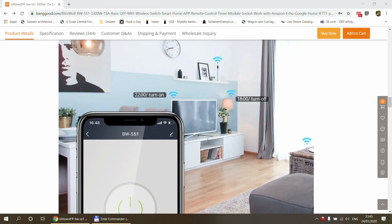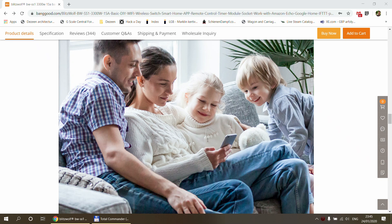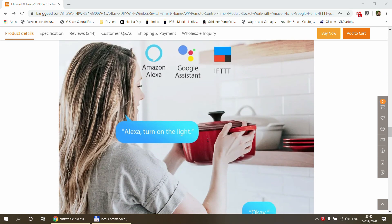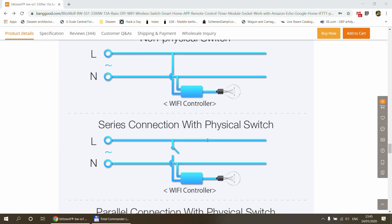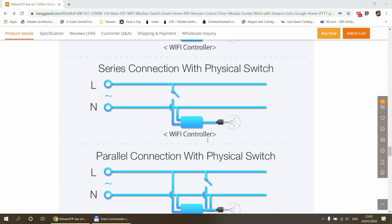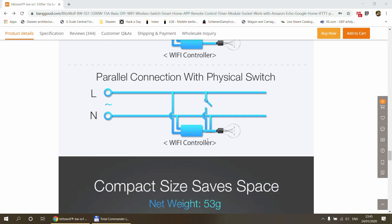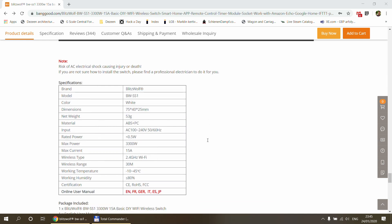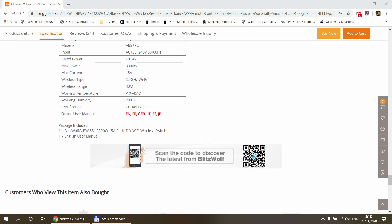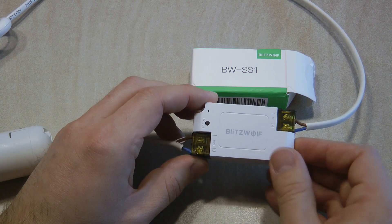I arranged delivery of this one probably back in October or November, and for some time it was on pre-order, so this is a fairly new product from Blitzwolf. The delivery was delayed, possibly also due to Christmas, but I've received it now. This review will be fairly quick — not because there's little to say, but because it works much like many other products we've seen on this channel, making it easy to compare features.